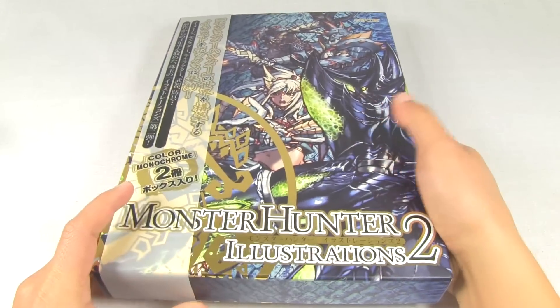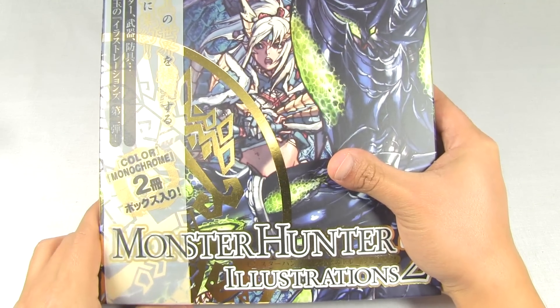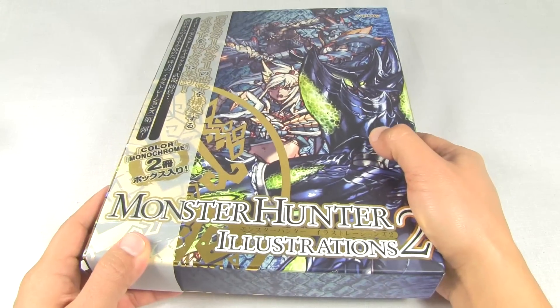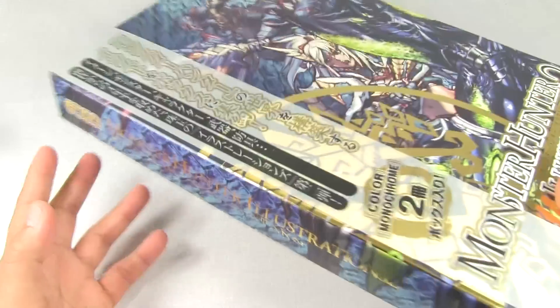Now this is the Japanese version - it is not the English version. There hasn't been a western release of this book yet, unlike Monster Hunter Illustrations 1. The one I showed you in my previous video was the English version, as I mentioned in that video.